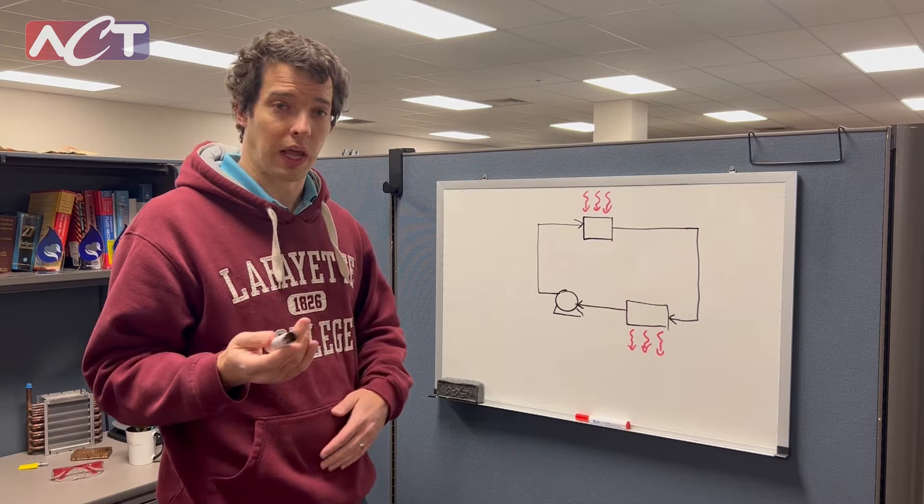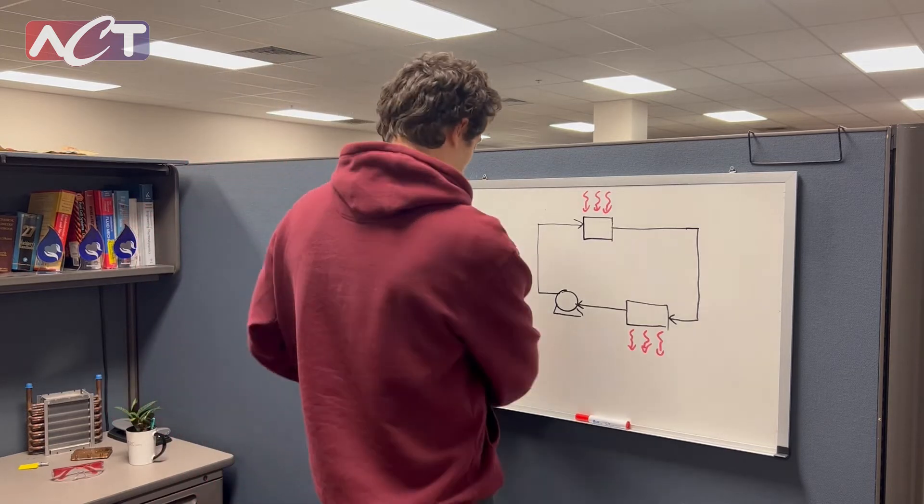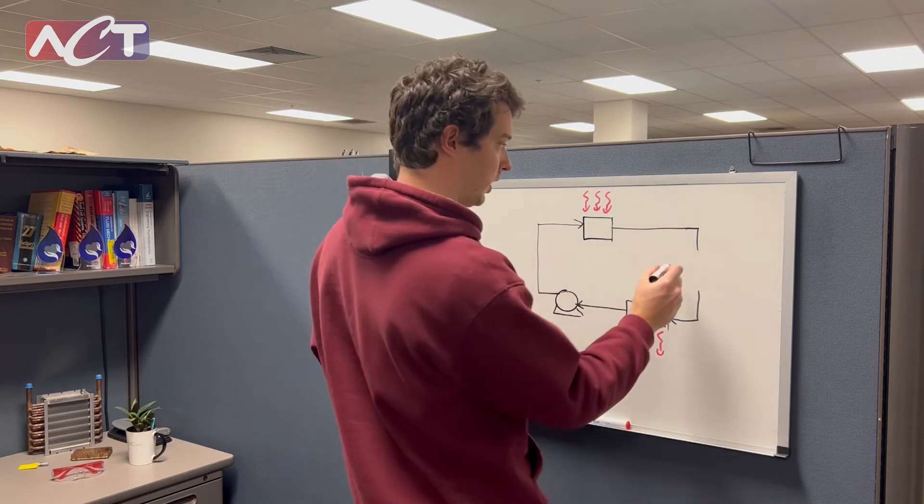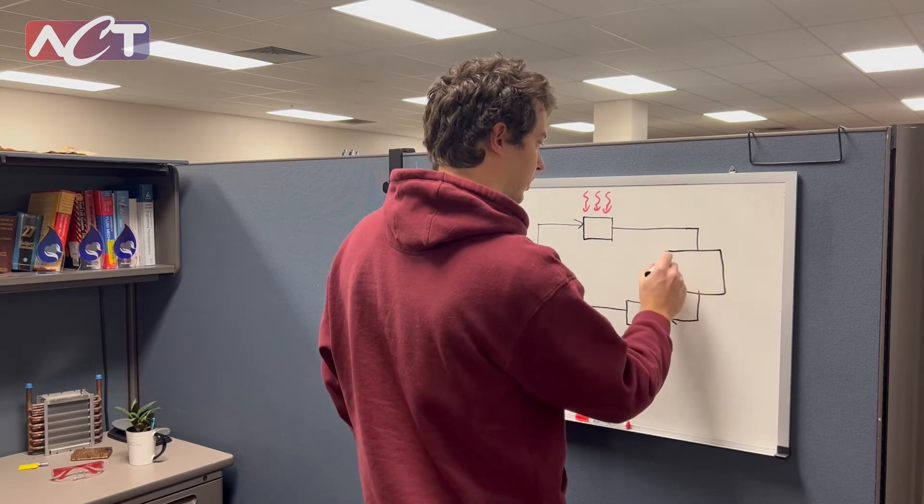What we can do is add in a PCM heat exchanger in here. So if we put in a PCM heat exchanger right here.